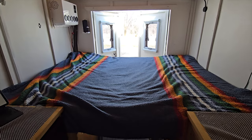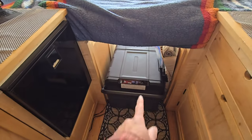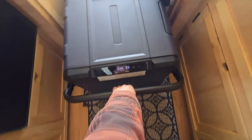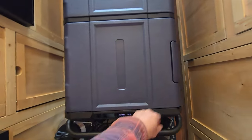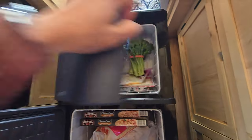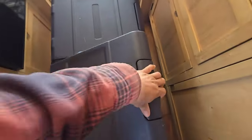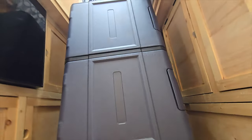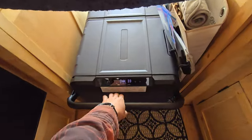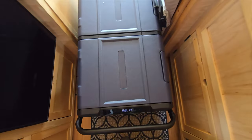I always like seeing other people's setups, so I'll show you mine. This is where the Bodega 80 quart lives. When it comes time to use it, I simply pull it out and have full access to my freezer and my fridge. And because it's on wheels, it's nice and easy to slide right back in. Or when it comes time to get up on the bed, I simply step up here and I'm up.